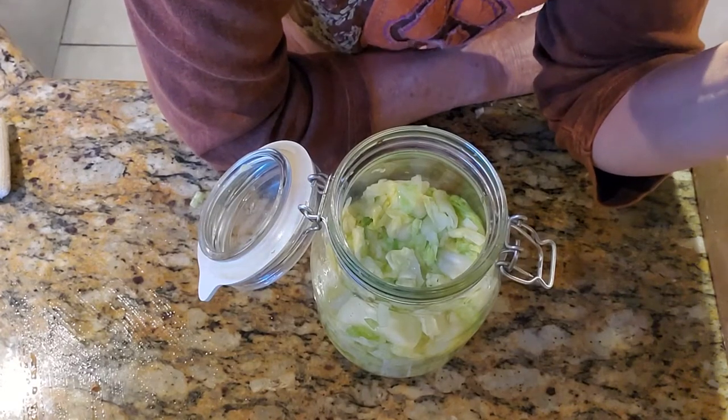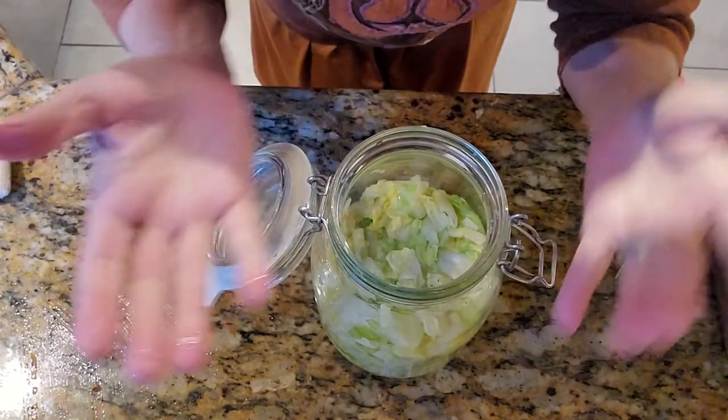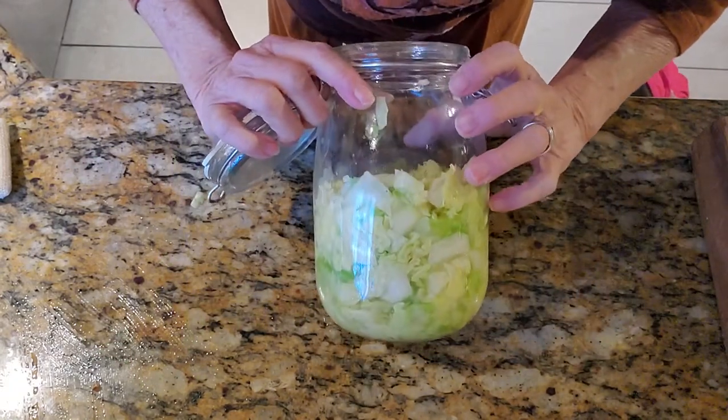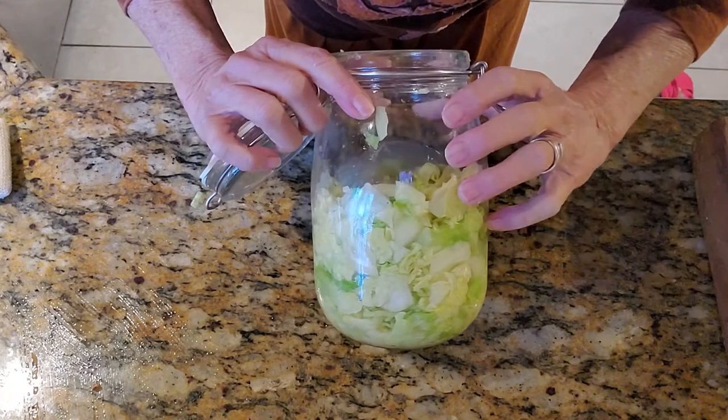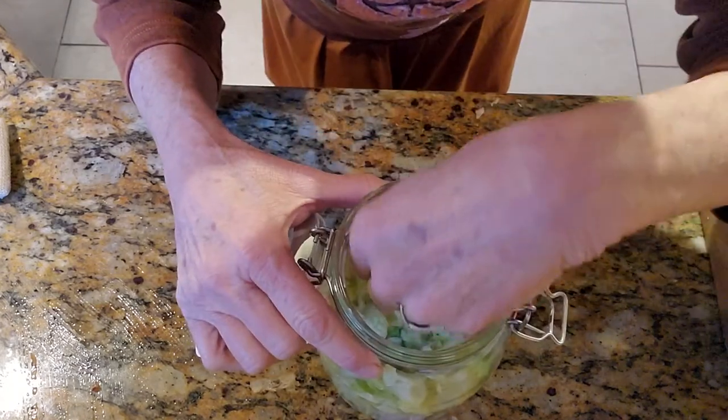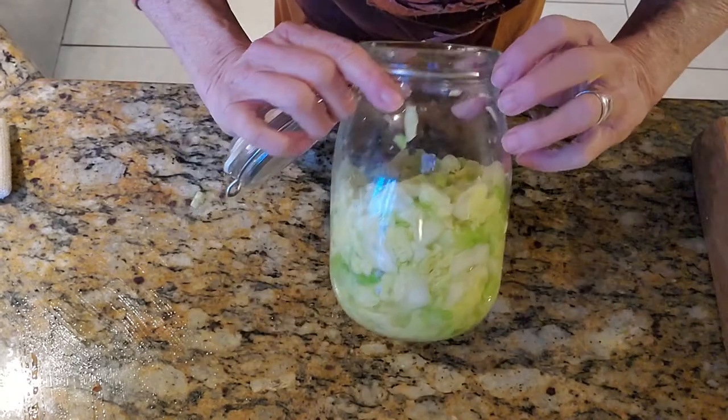Here is my sauerkraut — well, it's going to become sauerkraut. I packed it in a jar, it's one cabbage. I switched jars because the one I showed earlier was too square, and this one's easier to get my hand in. You always want to make sure you can get your hand in.